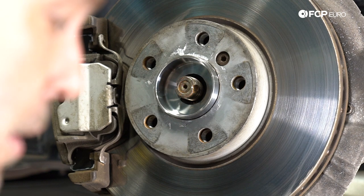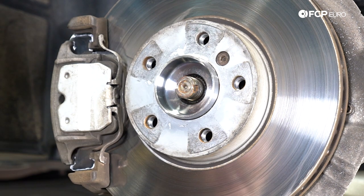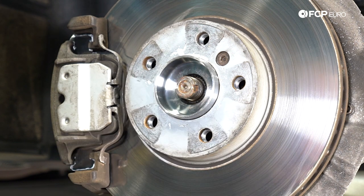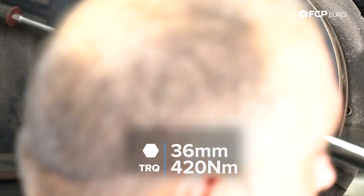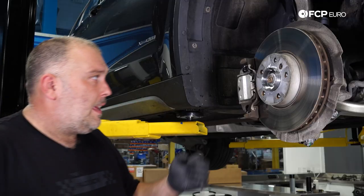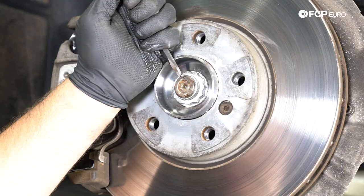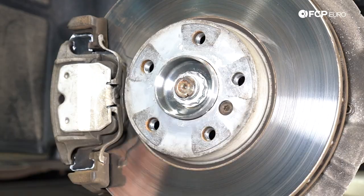Now we're going to install a new axle nut. I put a thin coating of oil on the backside where the flange is so that when we go to torque it to 420 newton meters, we get an actual torque reading rather than having it bind up against the face of the hub. And because we installed a new axle nut, go ahead and stake it in place so that it can't move.